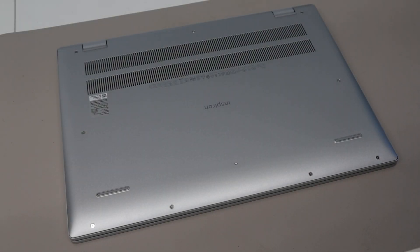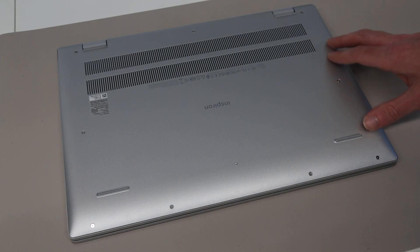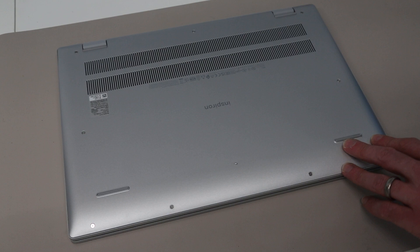Hi, I'm James and in today's video we are taking a look at the brand new Dell Inspiron 16 5620. This video guide also basically applies for the 5625 model as well, which is very similar but features AMD components inside.